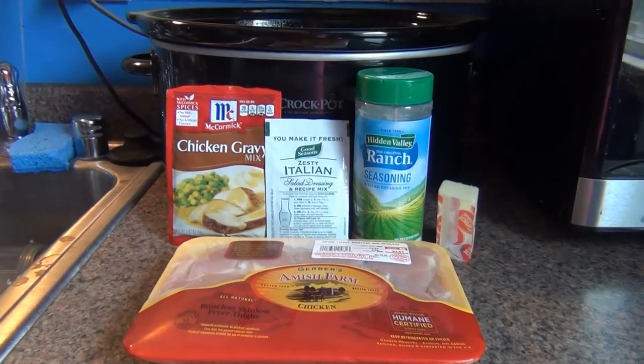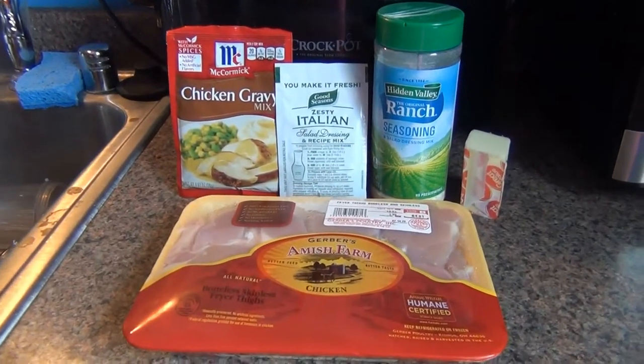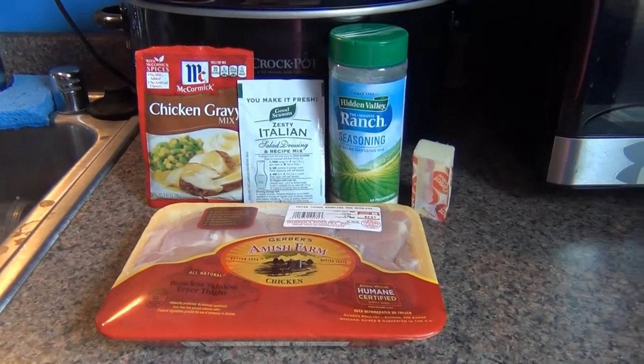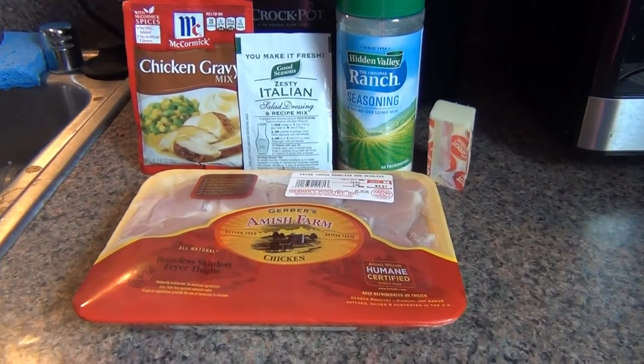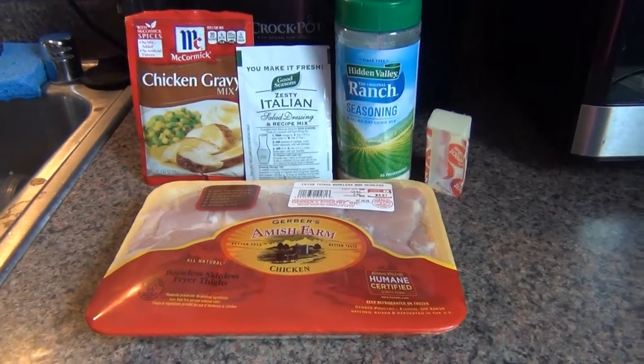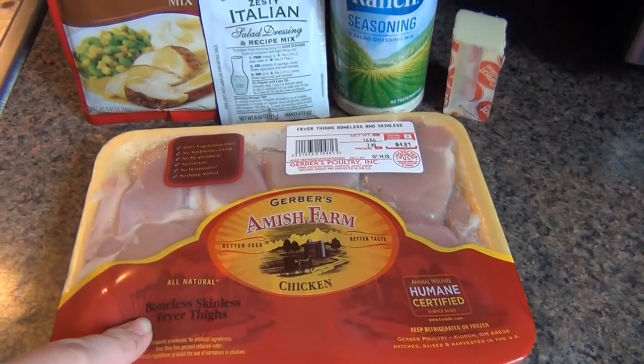Hey everyone, welcome back to my channel. So I have a super easy dump and go recipe for you that I'm going to try today — I've never tried it actually. I guess you could call it Italian ranch chicken. So what you're going to need is some chicken thighs or chicken breasts.